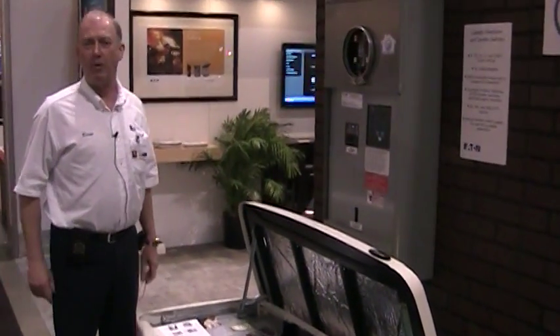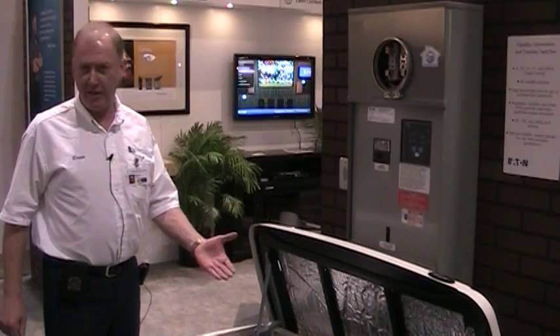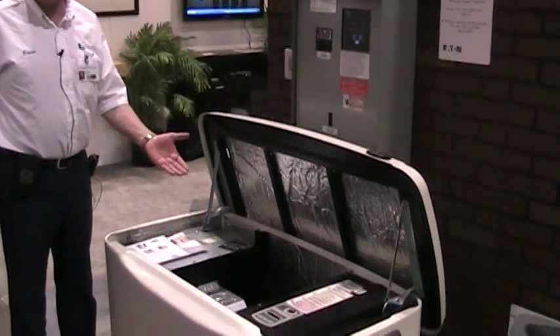Hi, I'm Brian Payton from HomePro Electric. This is a 20 kilowatt Eaton generator. It is powered by either natural gas or propane.